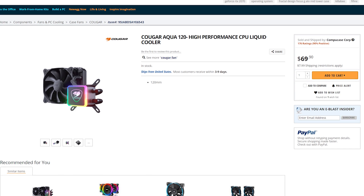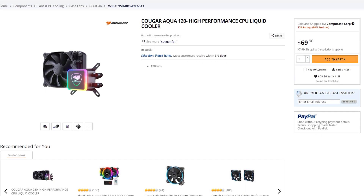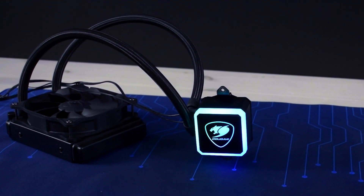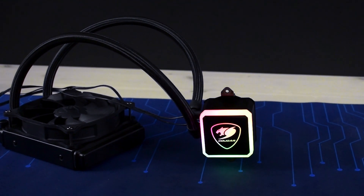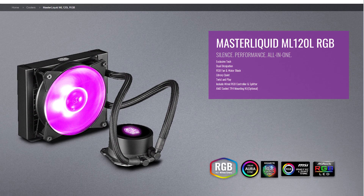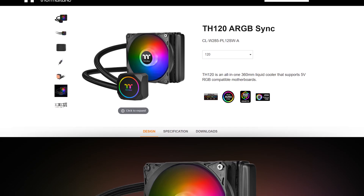With a Newegg price of around $69 in the US and €50 in Europe, the Kuga Aqua 120 sits at the very cheap end of the all-in-one price spectrum, and only really needs to compete against products like the Cooler Master ML120L and the Thermaltake TH120.